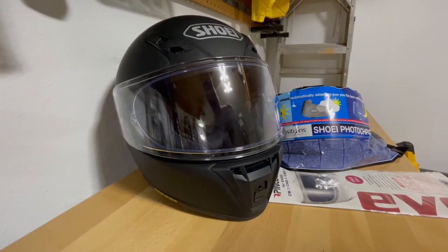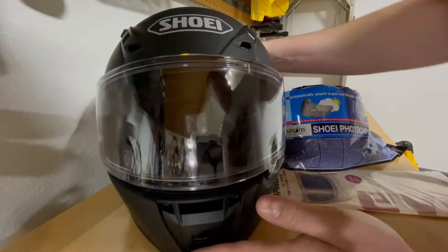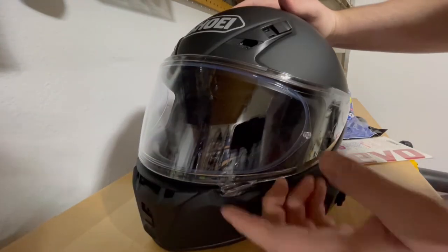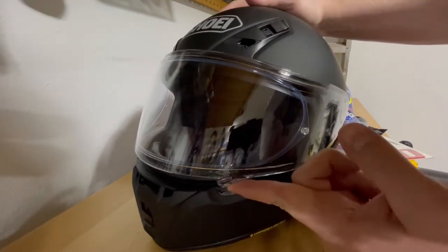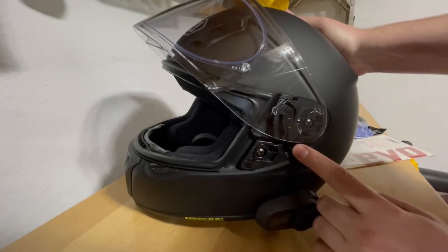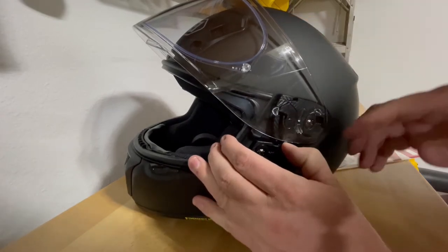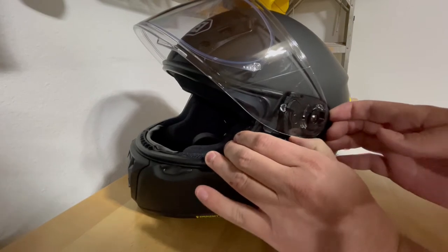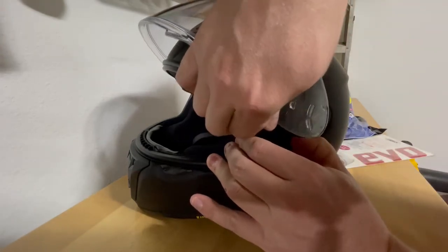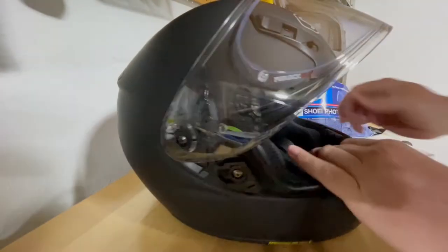The first thing we're going to do is remove the existing shield. Shoei makes this very easy. What you'll notice on the side of the helmet is a little lever. Go ahead and lift up the current shield, then push that lever towards the front of the helmet — and the shield will pop out, just like so.